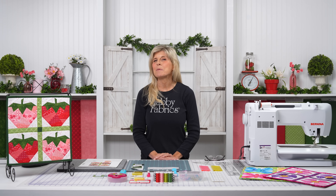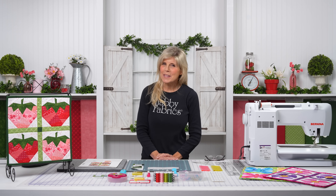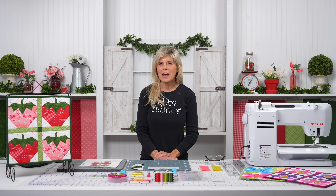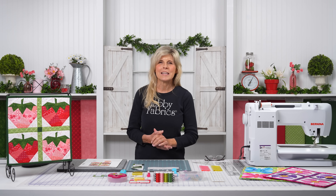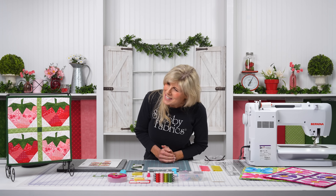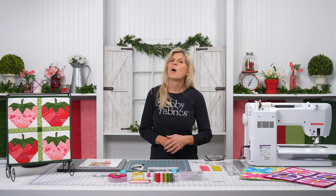Hi, it's Jen from Shabby Fabrics. Welcome back to the Foundation Paper Piecing Series 2, this time for June. Around that time of year, we get those first berries of the season. I'm excited to go with my family up to Green Bluff — we pick berries every year, make our shortbread. Sometimes the berries are really ripe and super red, sometimes they're pink. So this is a combination of the not-quite-ripe berries and the ones that are ready to be picked.